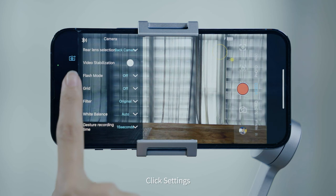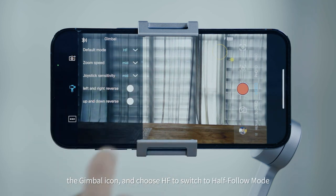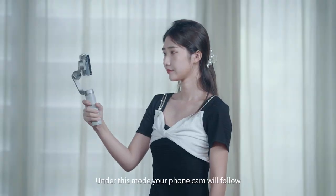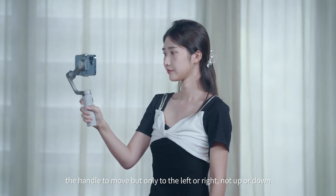Click Settings, then the gimbal icon, and choose HF to switch to Half-Follow mode. Under this mode, your phone camera will follow the handle to move, but only to the left or right, not up or down.